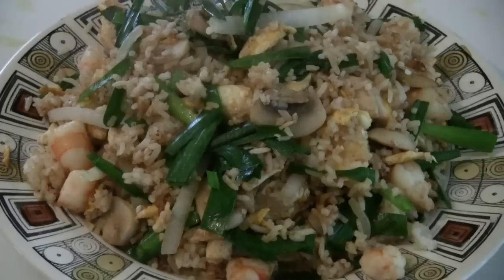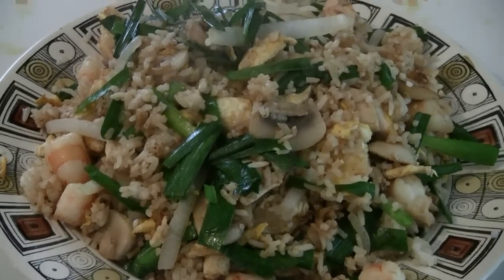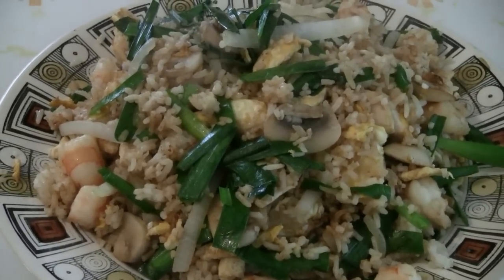There you have it — prawns and chicken fried rice. Fast and easy for lunch or dinner. Enjoy.